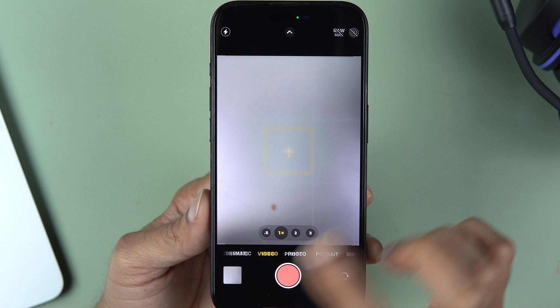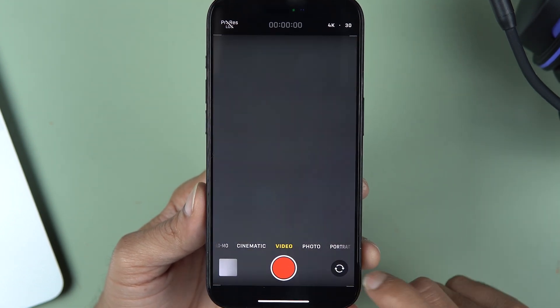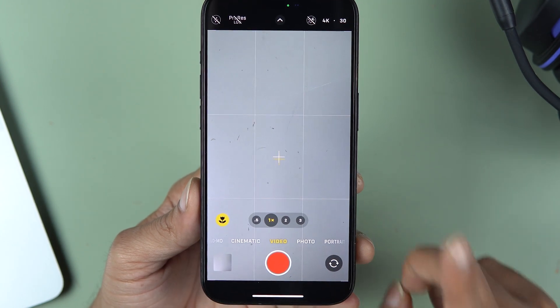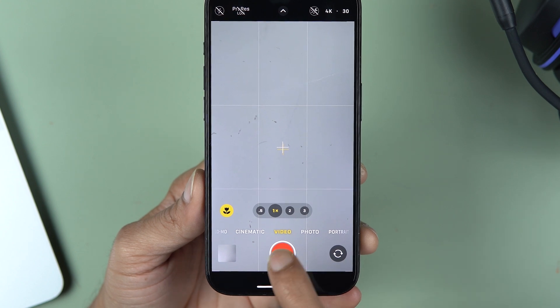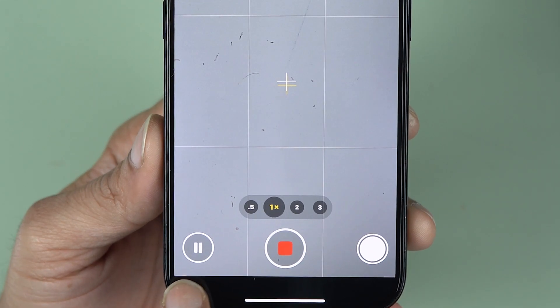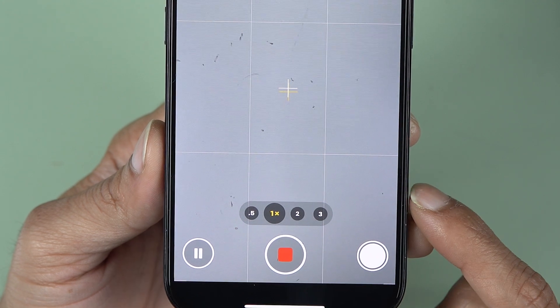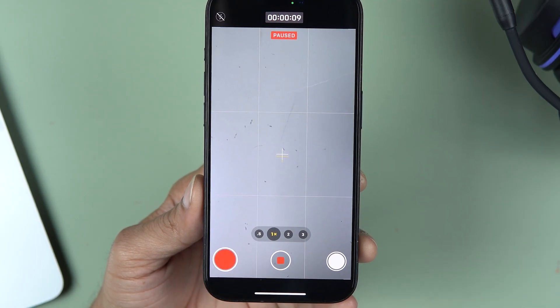To use it, simply open the Camera application and go to the Video section. On this screen you can see you get a record button, you can flip the camera, and there are a few more options. But to get the pause option, you need to start the recording. Once you hit the record button, on the left-hand side you get the pause option, and on the right-hand side you get options to click pictures while shooting the video.